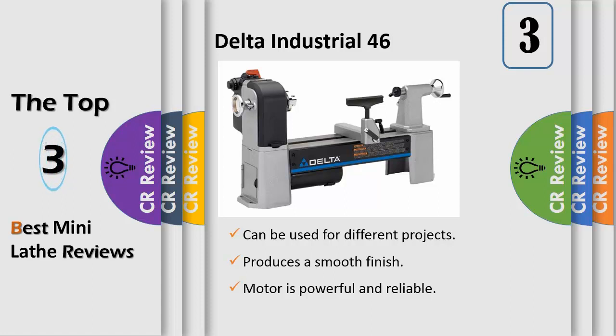Forward and reverse function allows the turner to achieve a superior finish — sanding a turned piece with the grain causes the wood fibers to lay down and remain smooth. Patented belt tensioning system for easy and quick speed changes, setting the belt at the correct tension every time for maximum power transfer and longer tool life.